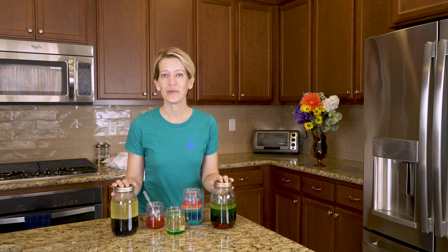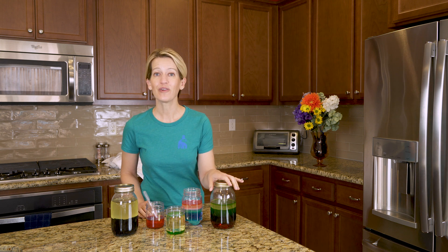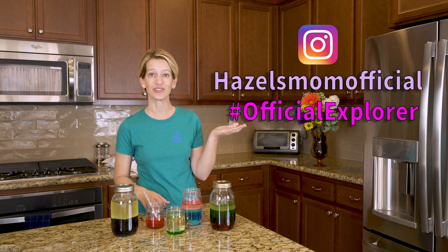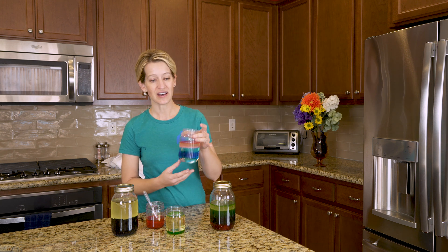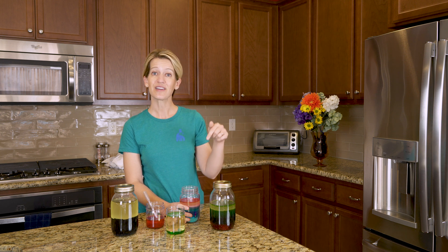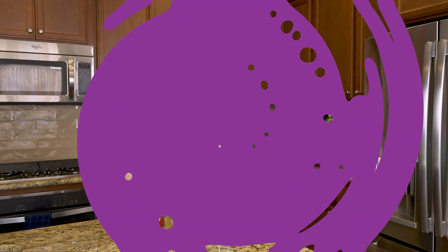That's the end of this video. If you found it helpful and you want to watch more, click the big red subscribe button and give this video a thumbs up. If you perform these experiments with your kiddos, I would love to see how they turned out — post your pictures on Instagram and tag us at Official Explorer. If you have comments, suggestions, or an idea for an experiment you'd like to see us perform, leave us a comment in the comment section. Happy experimenting! Bye!